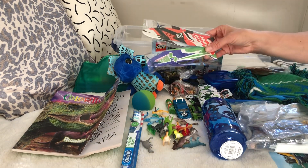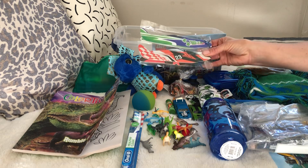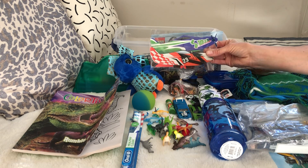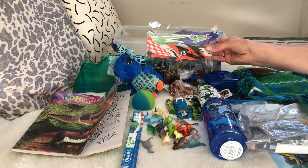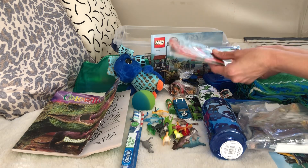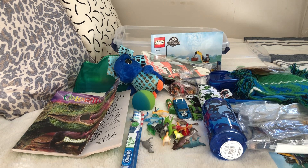There are two foam gliders - little airplanes you put together out of foam with little spinners. I got these on Amazon; they were probably around a quarter a piece. They don't take hardly any space in the box and I'm always looking for things that add fun without taking up much space - I can squeeze them in even after the box is packed.